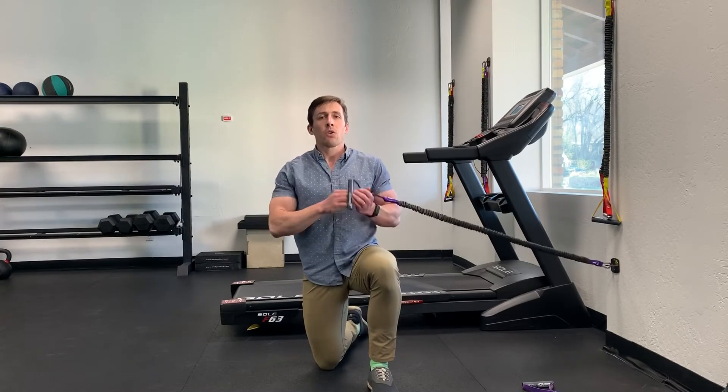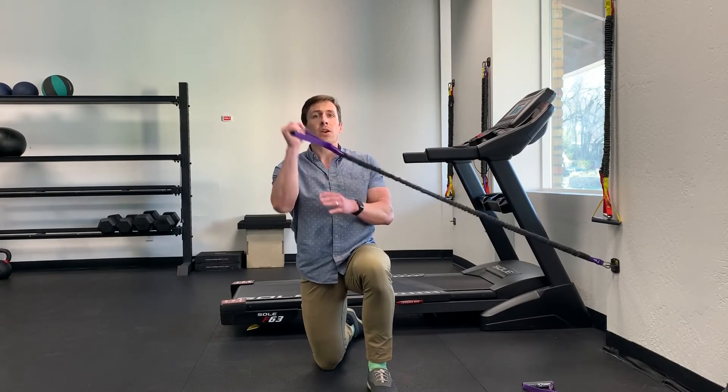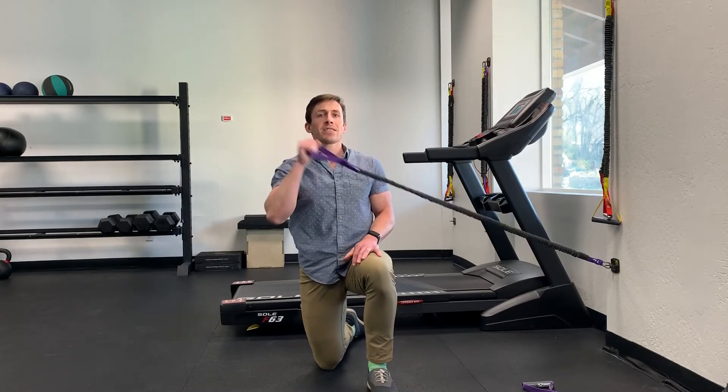Just a couple cues. We don't want the rib cage to flare out. We don't want to get this motion from the low back by swaying. Kneeling helps with that, but keep a light engagement of the core so you're really just working through the shoulder, the thoracic spine, and the scapula — not the low back. We don't want the low back to do the shoulder's job.